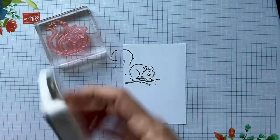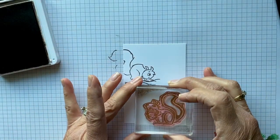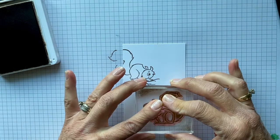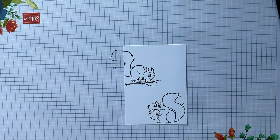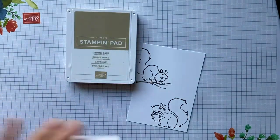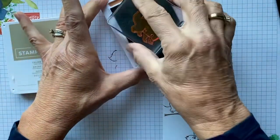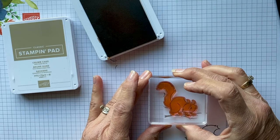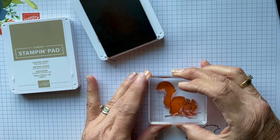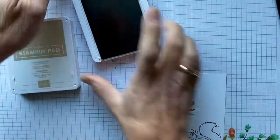Now we're going to take the other little squirrel with the acorn and stamp him right down on the bottom. Then we're going to come in with our colored ink — I'm going to use Cinnamon Cider and Crumb Cake. We'll do the Cinnamon Cider first, line this up, and then do the Crumb Cake for the other squirrel.